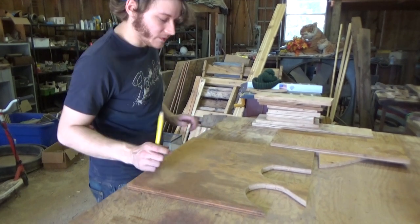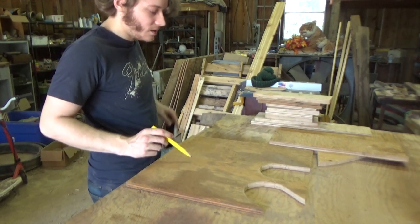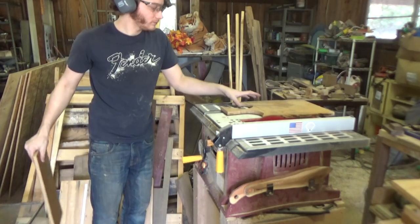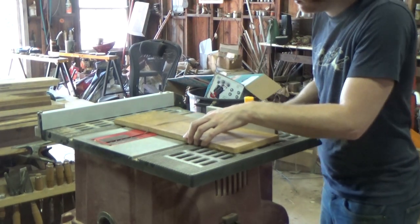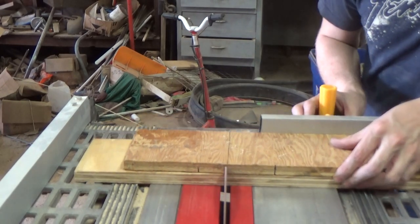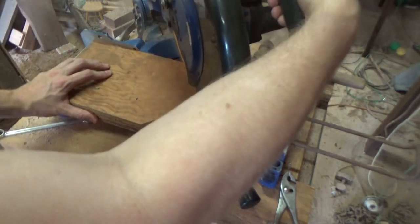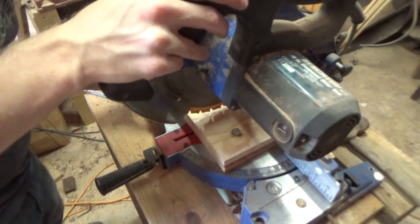We've got all kinds of plywood scrap here. For the main body of the house, I need to figure out how tall I want it to be — maybe about there looks like a good height. Now I'm just gonna cut out the sides of the birdhouse. I almost forgot I need to cut these at a 45 degree miter for the rooftop. Since I forgot about that, that means I also need to cut the sides of my birdhouse down again.